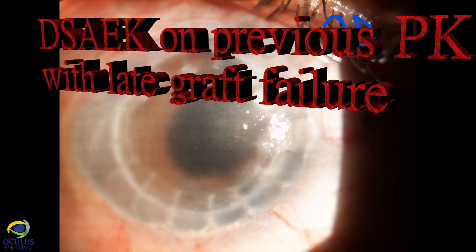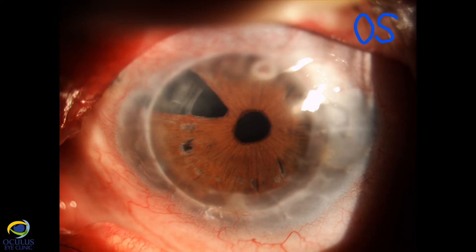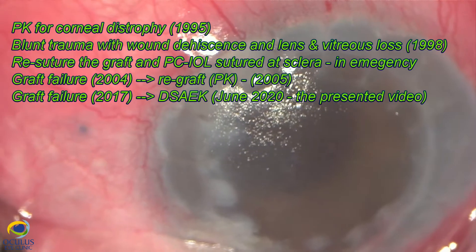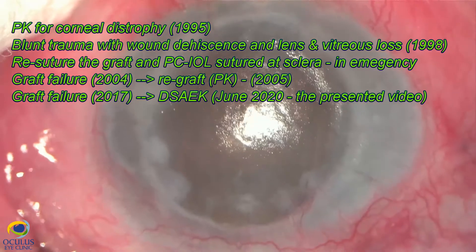I'm Dr. Rosana Moraru and I'm going to present a case of a 45-year-old male patient who had penetrating keratoplasty in both eyes 20 years ago for corneal dystrophy. The left eye still looks okay, but in the right eye, unfortunately, he had blunt trauma with wound dehiscence, lens expulsion, and vitreous loss.